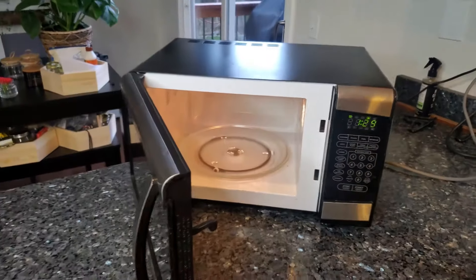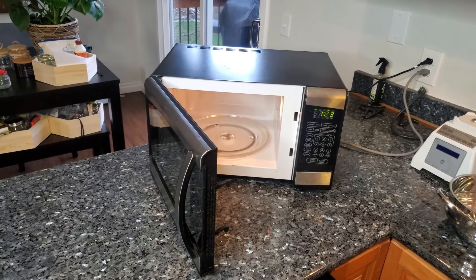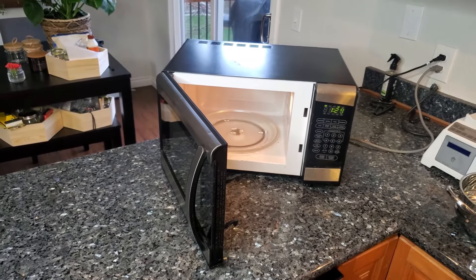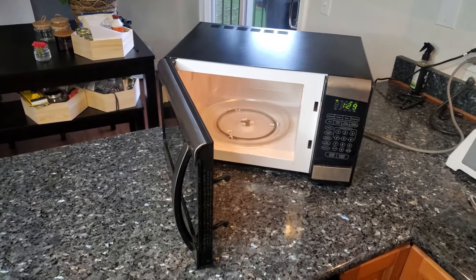I hope you found this video informative. If you did, please give it a like. I'll put some links below to where you can buy replacement waveguides on Amazon for the most common microwaves — LG, Frigidaire, Samsung, things like that. Hope to see you in the next video, bye!